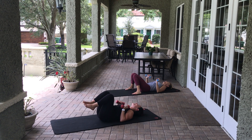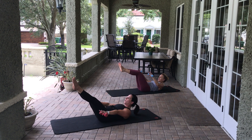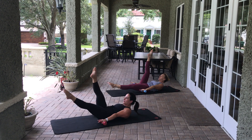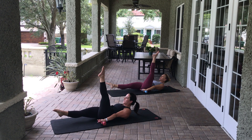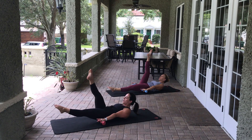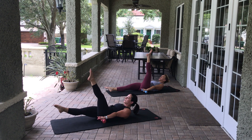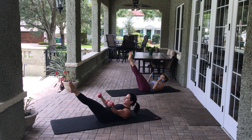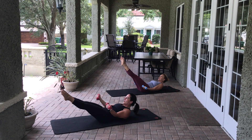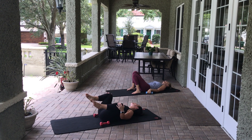Last set — then we move right along. Dead bug position — inhale and exhale, everything comes up and out. Now reach through those palms and pulse, pulse, switch — eight, eight, seven, seven, six, six, five, five, four, four, three, three, two, two — last one, last one. Legs together, flip the palms — biceps — eight, seven, six, five, four, three, two, one. Legs in. Holy moly.